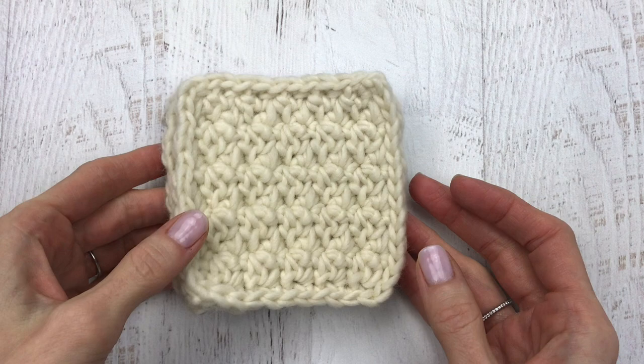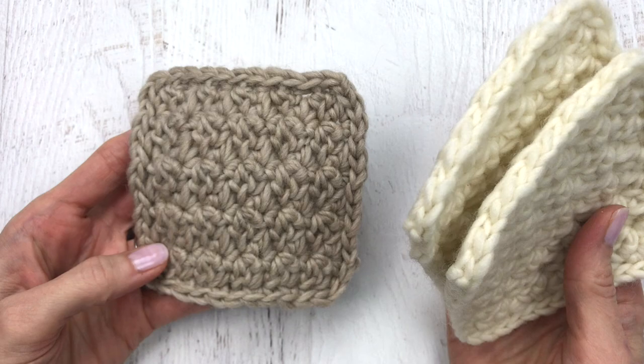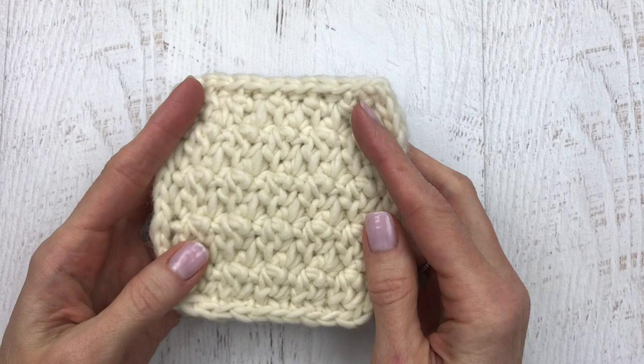Hi guys, it's Katie from Yarn Society. Today we'll be making the Blanca coaster. It is made with all single crochets placed into clusters. It measures four by four inches and it looks great in any color. These are made in a cozy wool yarn, but you can use what you have on hand. If you are using cotton yarn, look at the description box below for a quick note and to also get the free pattern link. I think these coasters would make a great gift paired with a really fun mug.